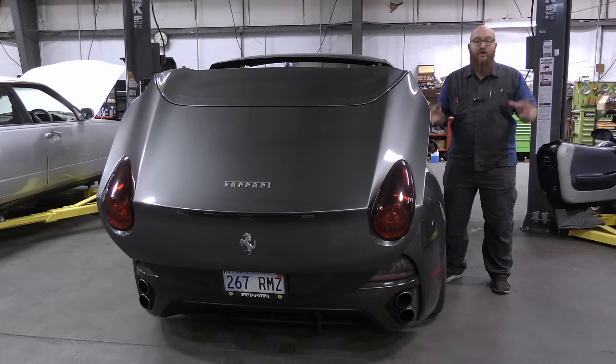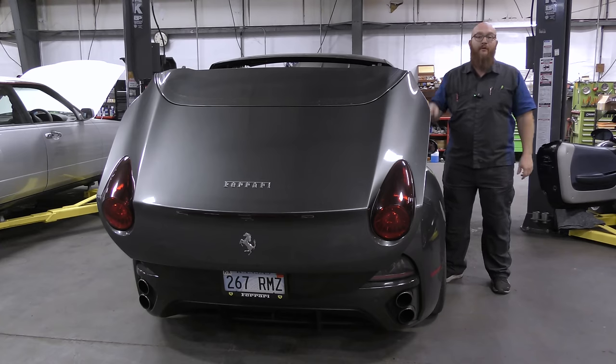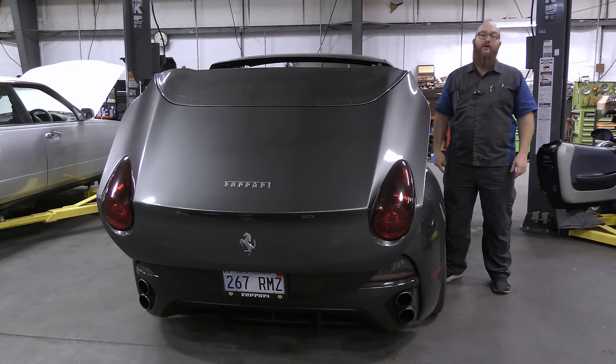Over $26,000 to fix a convertible top on this 2011 Ferrari California. Let's get started.